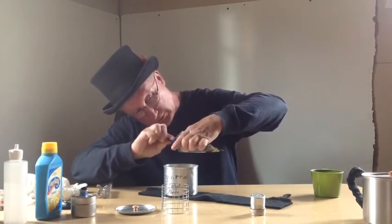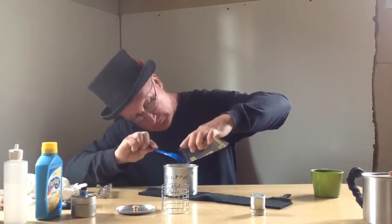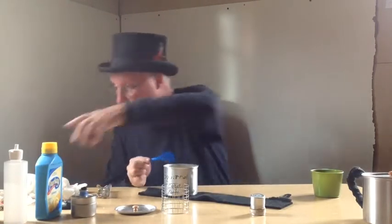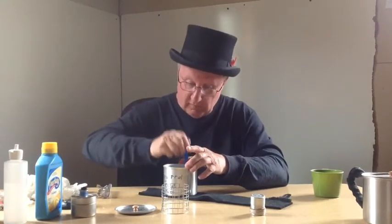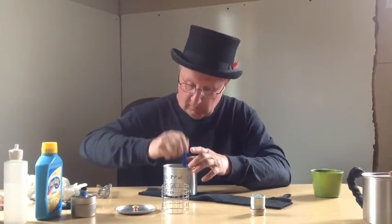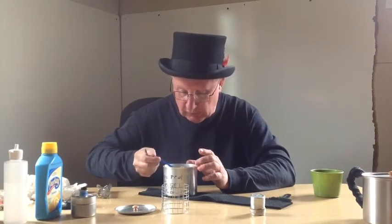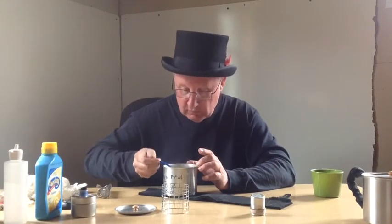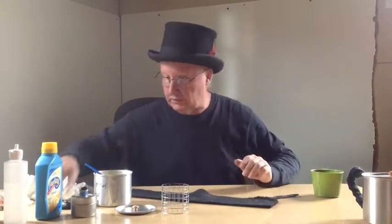We'll just have a nice salmon chowder here. And while that's warming up, we'll check on the biscuits and see what we've got, and then we'll have a meal. Break this up a little bit and get this going in here. That smells good and it looks good. So we've got salmon chowder. Now let's see how the biscuit comes out.